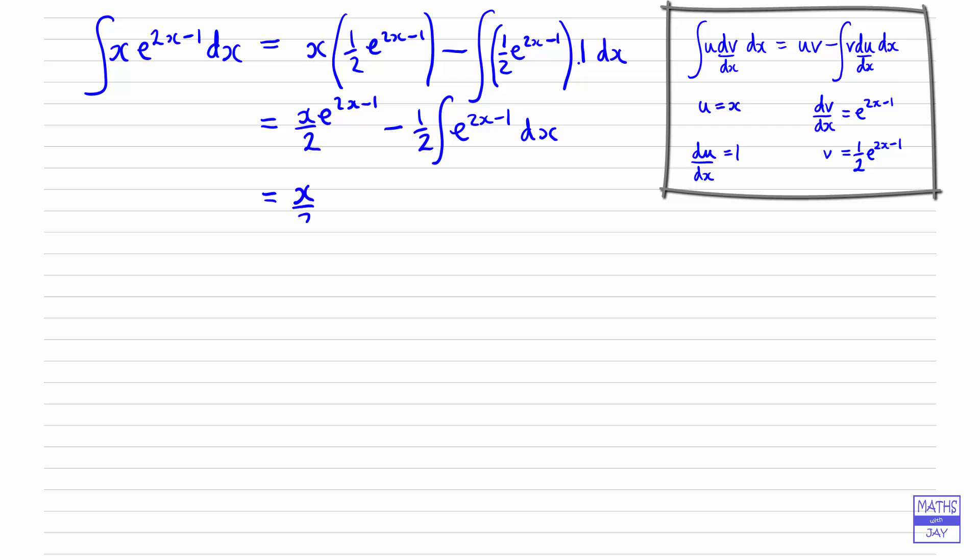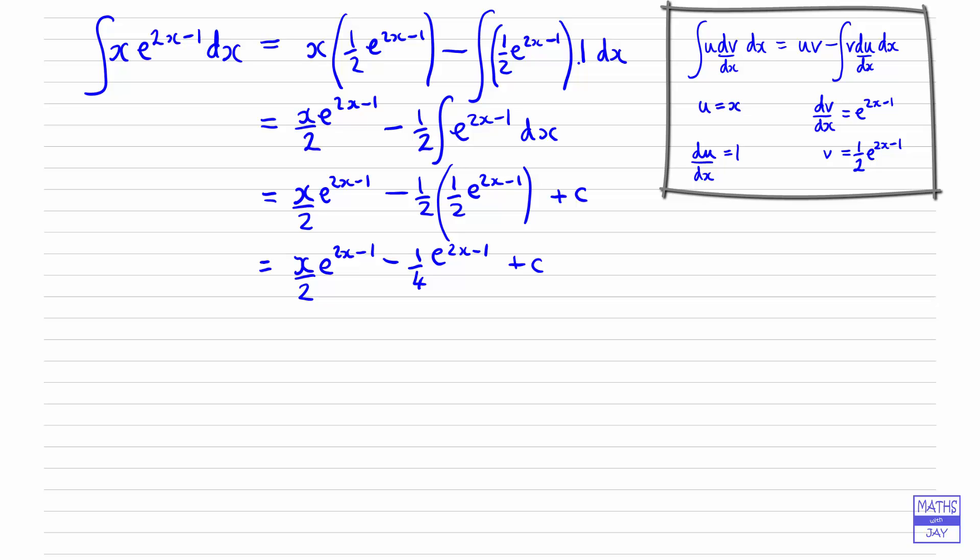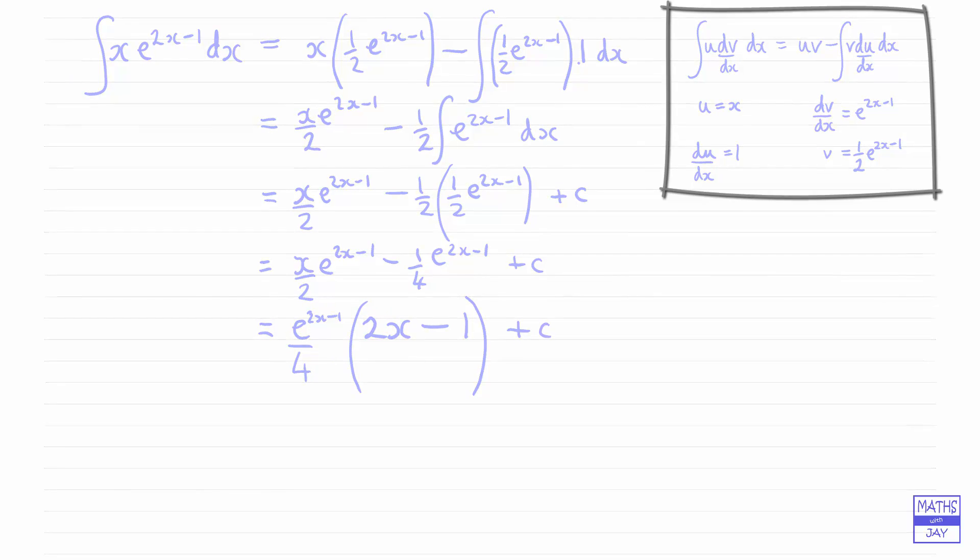The first part stays exactly as it is. Then integrating e^(2x − 1) gives ½e^(2x − 1), and as we've finished integrating we add our arbitrary constant c. Tidying up: a half times a half is a quarter, so we get ¼e^(2x − 1) plus c. You might like to take common factors outside, so e^(2x − 1) comes outside a bracket with the 4 outside, giving (2x − 1) inside the bracket, plus c.